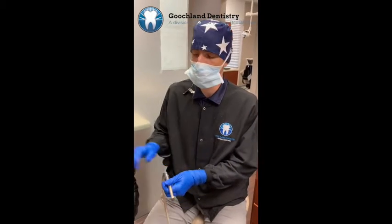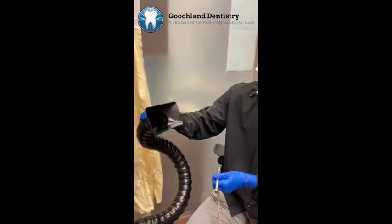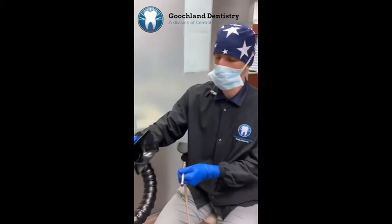Hey, this is Dr. Murchie. I wanted to let you know we've got this suction that decreases the aerosols that go on in the dental office.